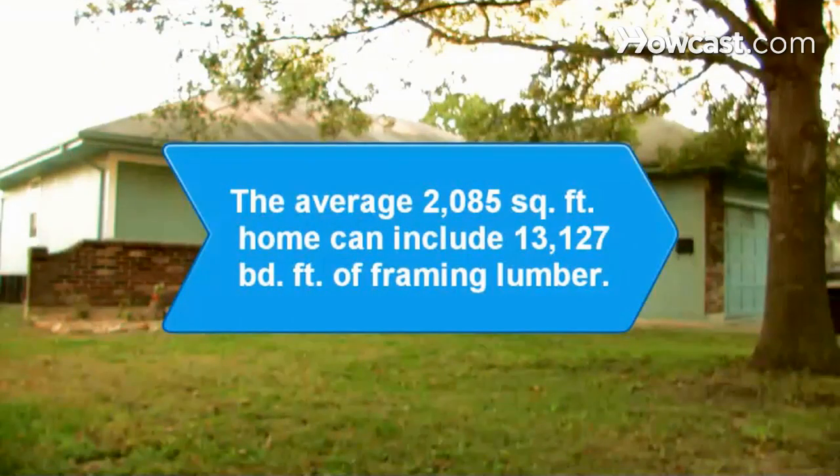Did you know? According to the National Association of Home Builders, the average 2,085-square-foot single-family home can include 13,127 board feet of framing lumber.